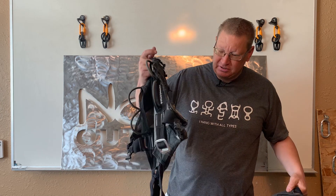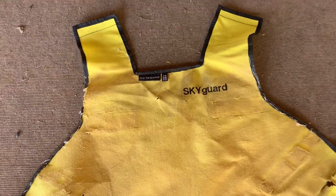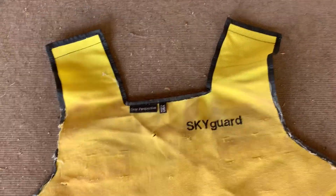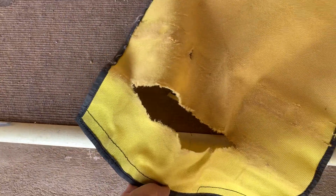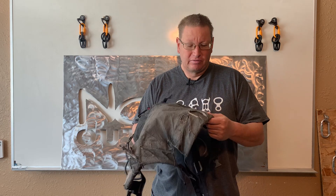Full disclosure — Gear Perspective did send me this one. They actually sent me another version before this one, and that one got trashed within a week. But they did some modifications and sent me out a beefier one last year, and I've been using this one now for just a little over a year.